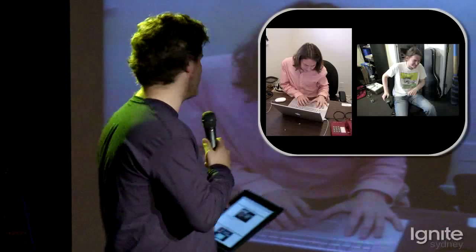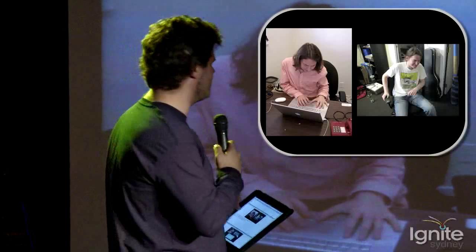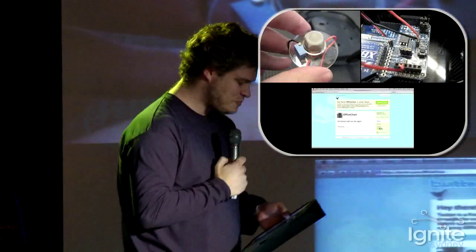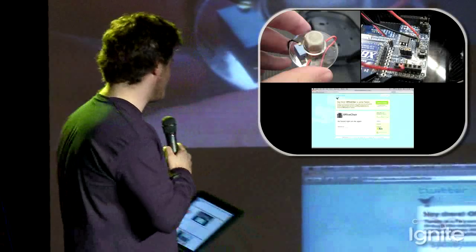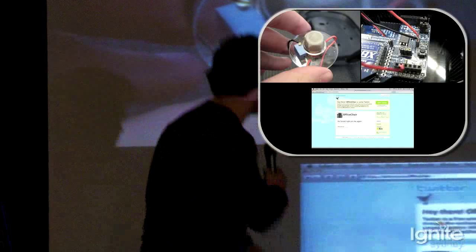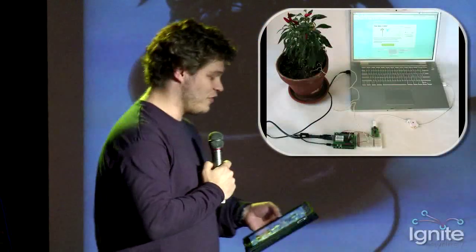This is an Arduino and Twitter project — it's a tweeting chair. You can probably tell what's going on to this poor chair. This chair has a built-in methane sensor connected to an Arduino, and the chair actually tweets its status. It says, 'He farted right on me again.' You can follow that one at @officechair.